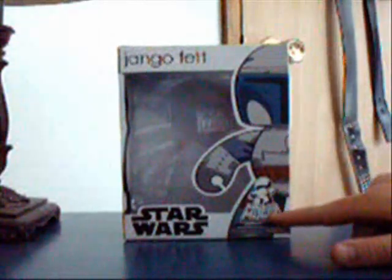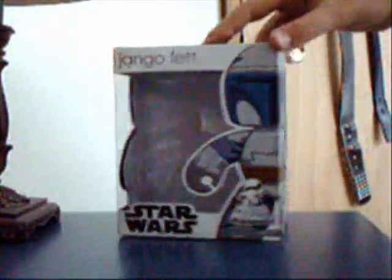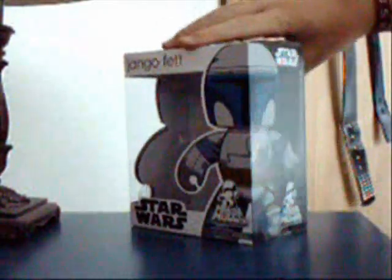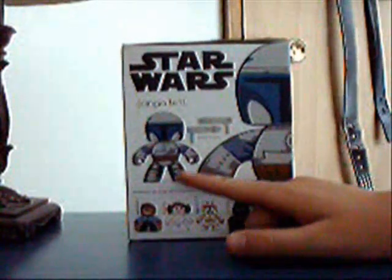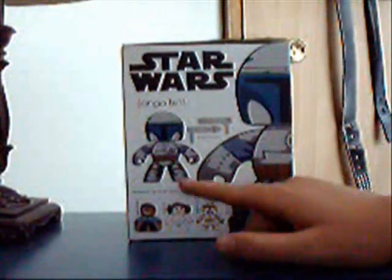The Star Wars logo and the Mighty Mug logo are right here on this corner. I don't know how to say it, but it's on both sides there, and also in the back — there he is. You see Jango Fett here again.